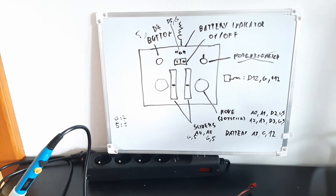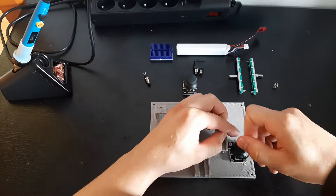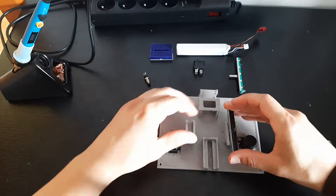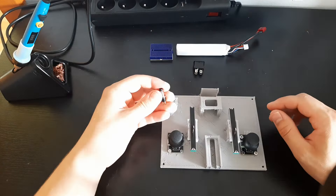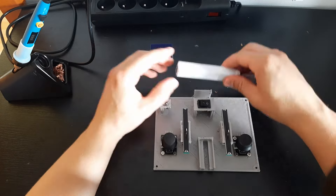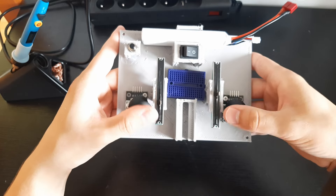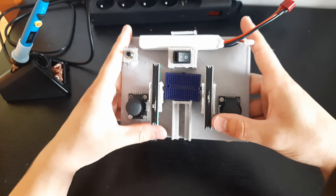The feet should be solid in an hour or two, so let's assemble the controller. Both of the joysticks are bolted to the base plate, the two sliders click into place, the button is bolted, the switch and the battery click into place, and there's a breadboard in the middle. Alright, the easy part is done — now I'm gonna wire up the electronics.